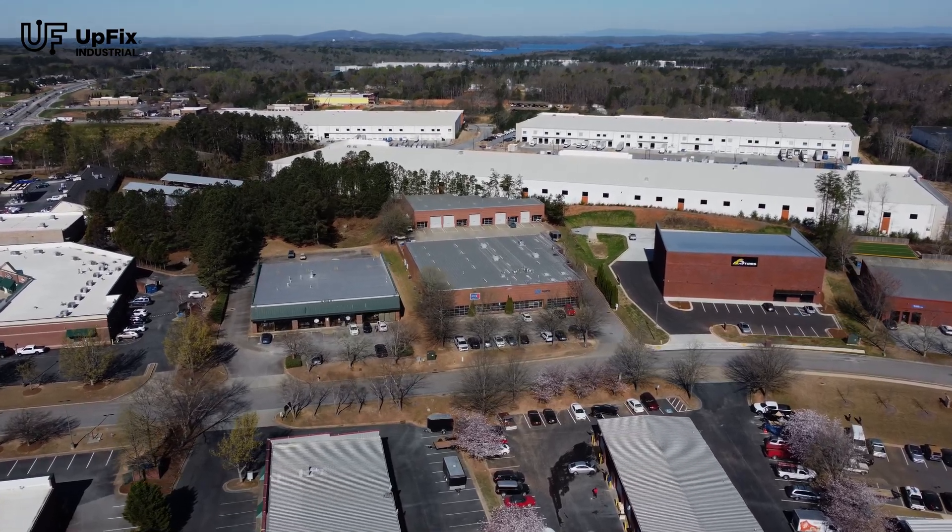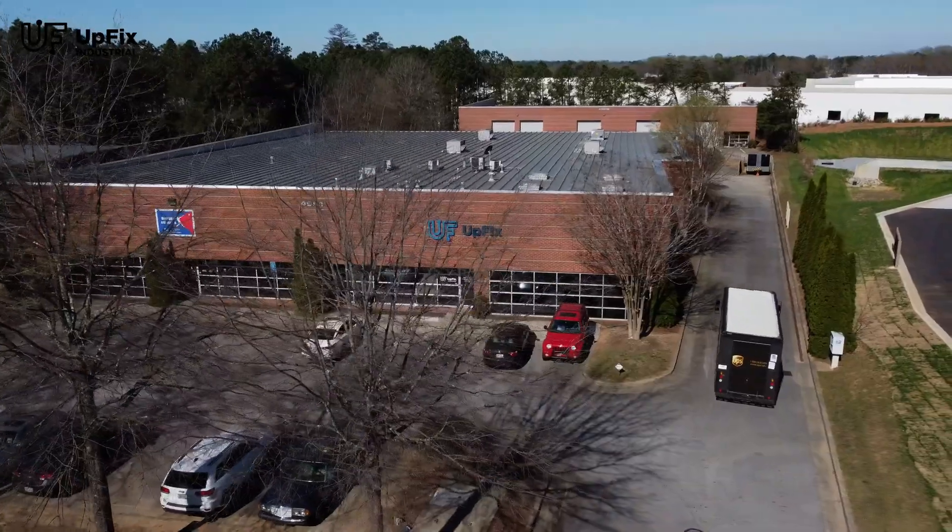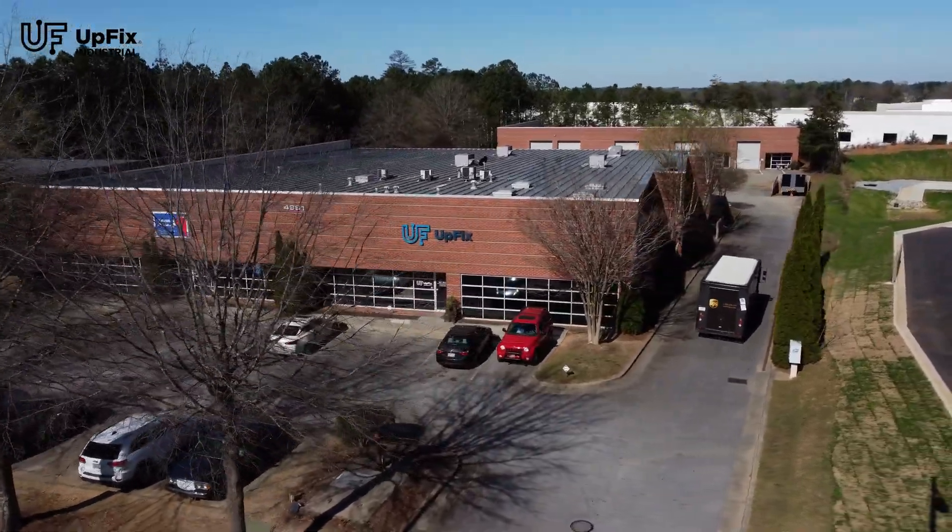Since we're based in Atlanta, a major transportation hub, shipping to and from our facility is fast.